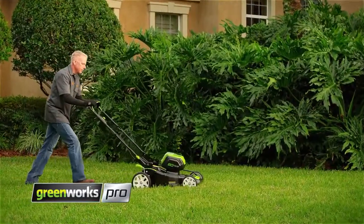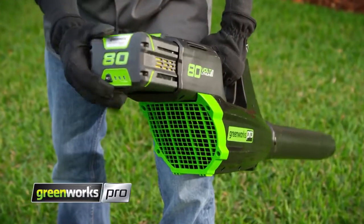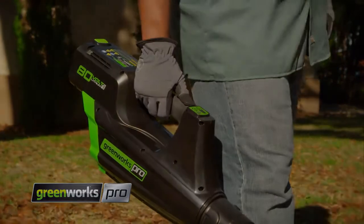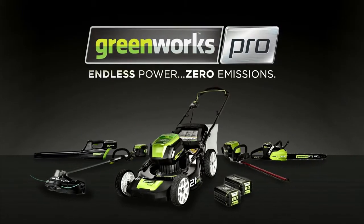Unmatched versatility means you can mulch, bag, or side discharge. And when you're ready to switch tools, you can move the battery to our complete line of 80-volt power tools in just seconds. For you, it's not just a tool, it's your life. This is Greenworks Pro. Endless power. Zero emissions.